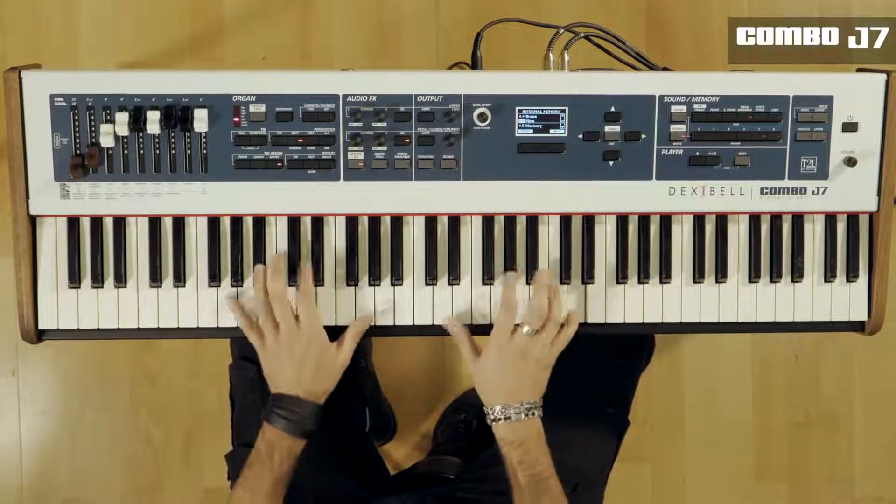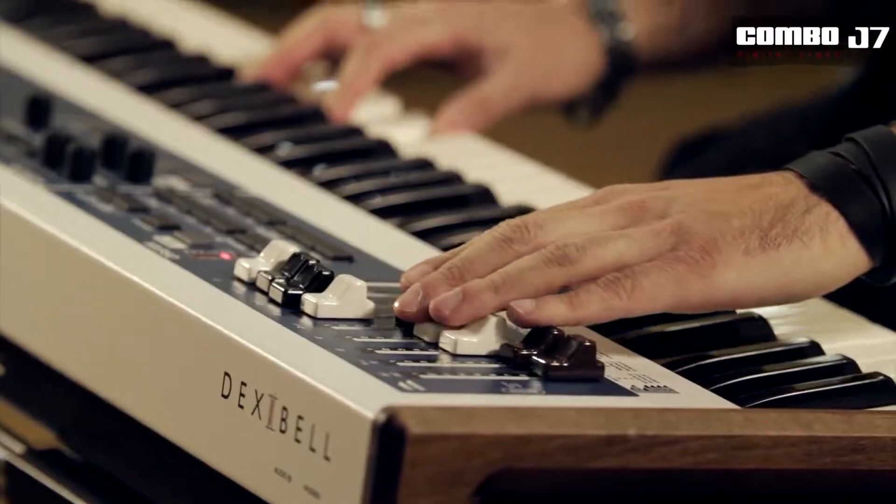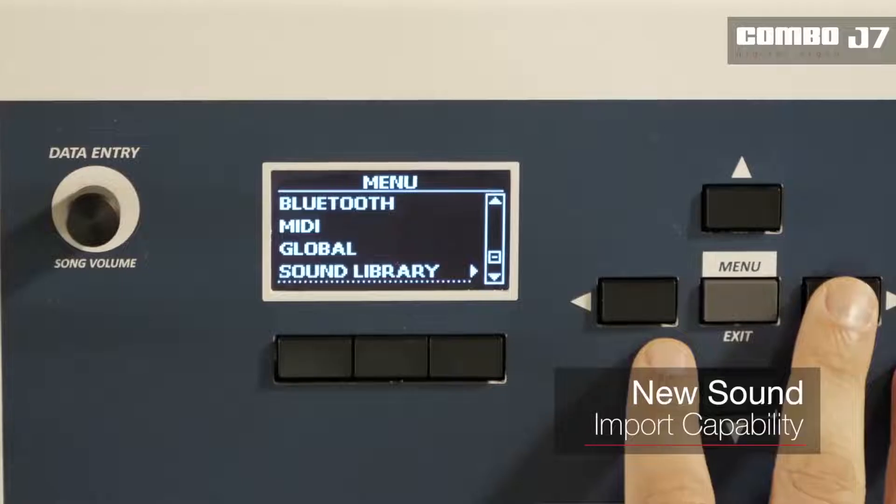An ageless sound set is guaranteed with the unique capability to load completely new sounds from not just the Dexabel library, but also from the standard sound font files too.